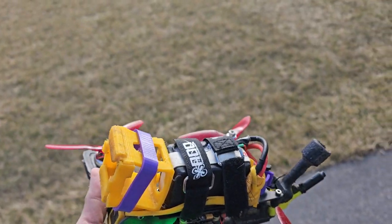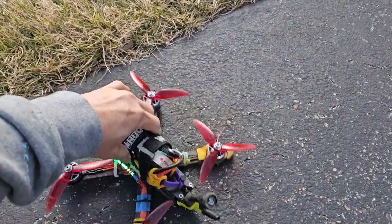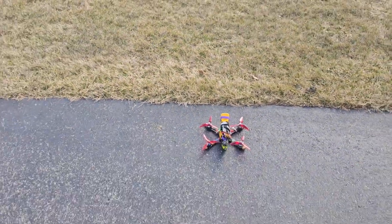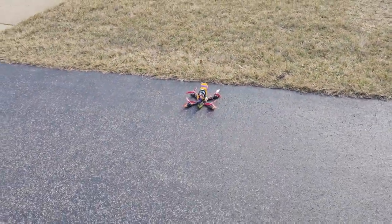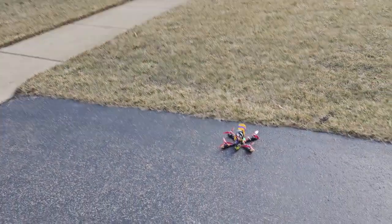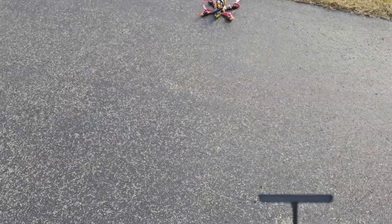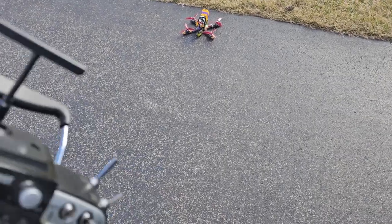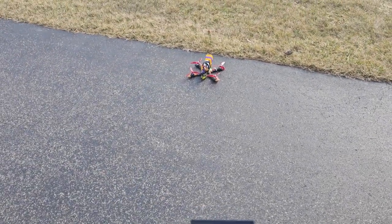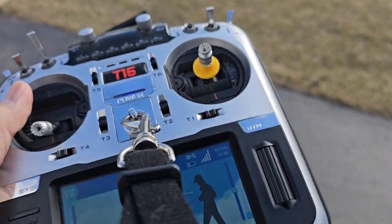So this is how you should test. It's 20 degrees right now — I'm shaking because it's so cold. Before pushing the throttle, what you should do is first use the pitch and roll stick.